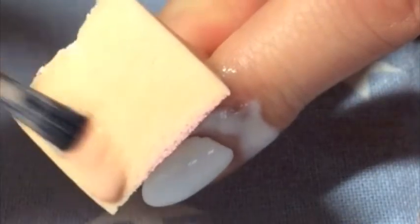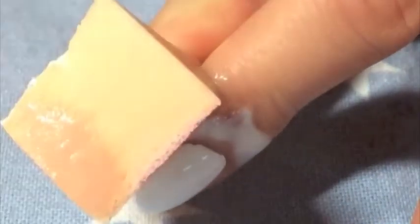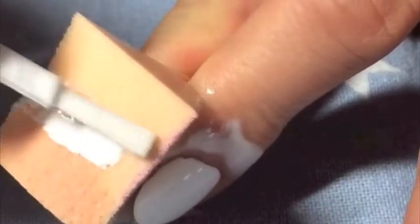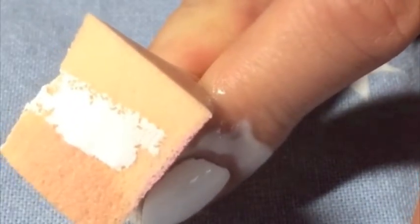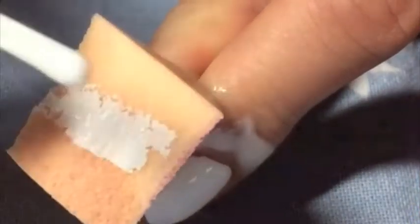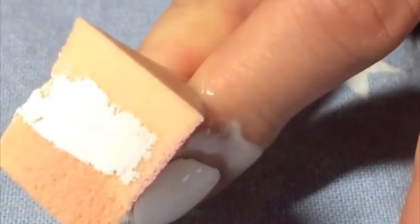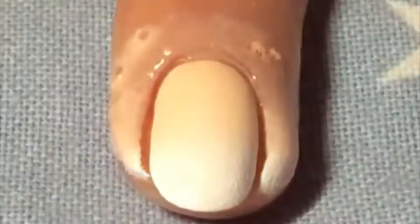Then I'm adding my colors onto a wetted makeup sponge. I squeeze out the excess water and I'm using OPI Simone Sand and Alpine Snow here. I'm going to dab it onto the nail in a sideways and a little bit up and down motion to blend the colors. Use as many layers as you want to get the effect that you want.